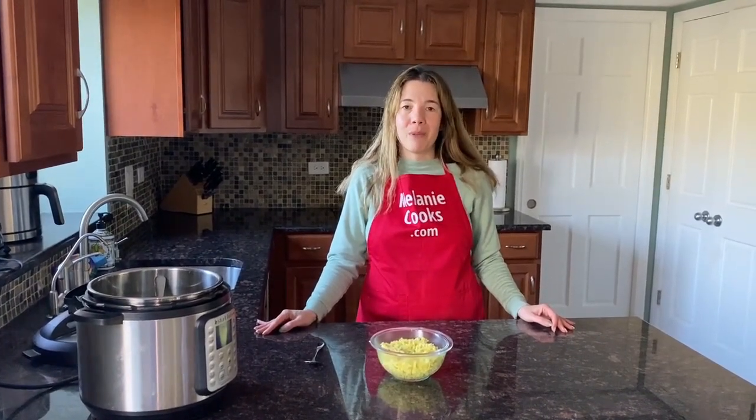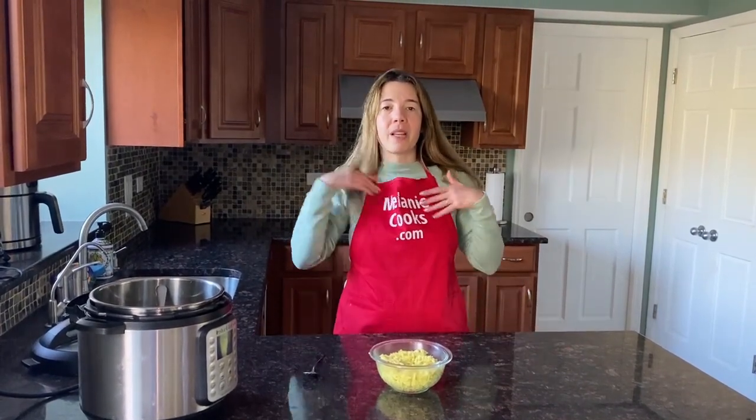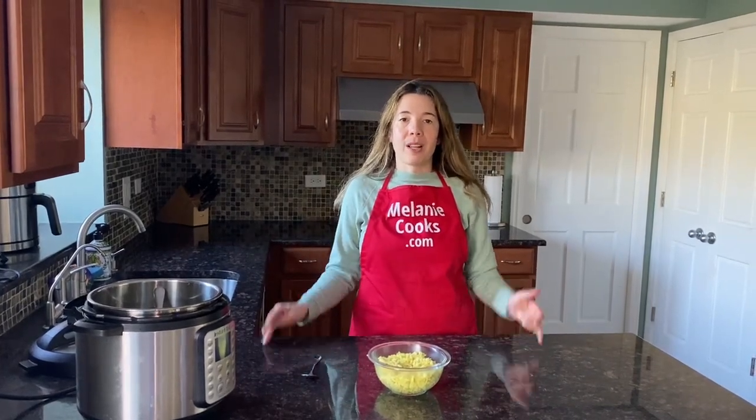For a free printable recipe and other very easy recipes, please visit my website melaniecooks.com. Don't forget to subscribe to my channel, Melanie Cooks. Thanks for watching and I'll see you in the next video — enjoy!